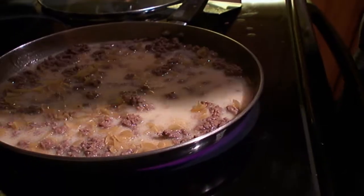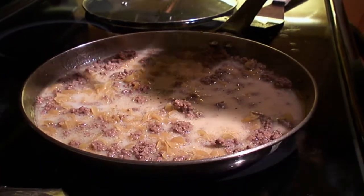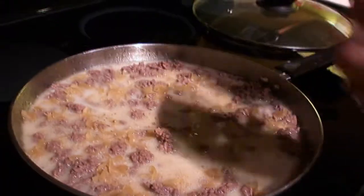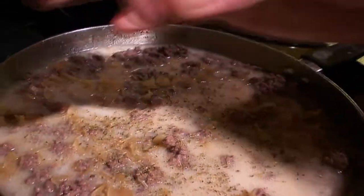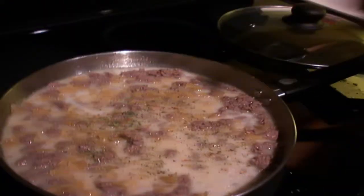Some basil — just a pinch. You don't want too much basil; it's a really strong herb. Oregano — pile the oregano on there, man, that's the good stuff. A little bit of parsley, just a pinch. And I know my kids hate it, but just a dash of red pepper.